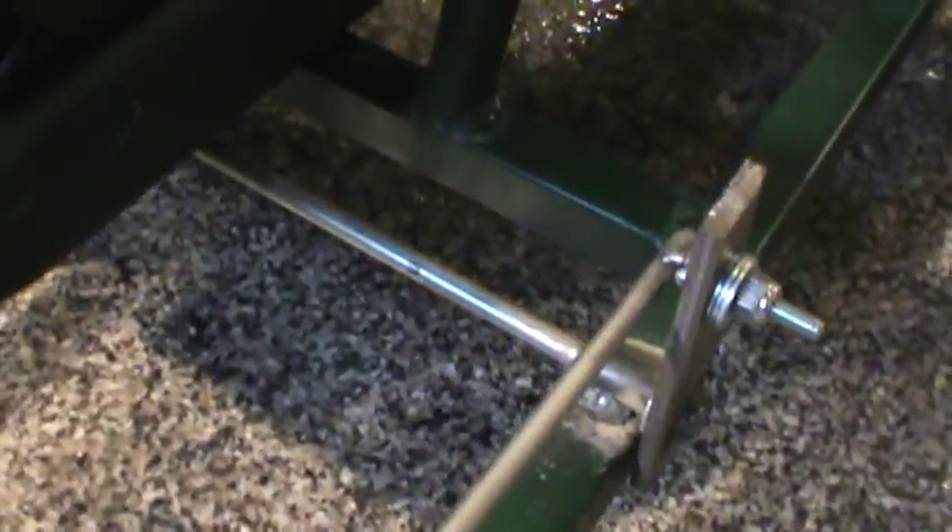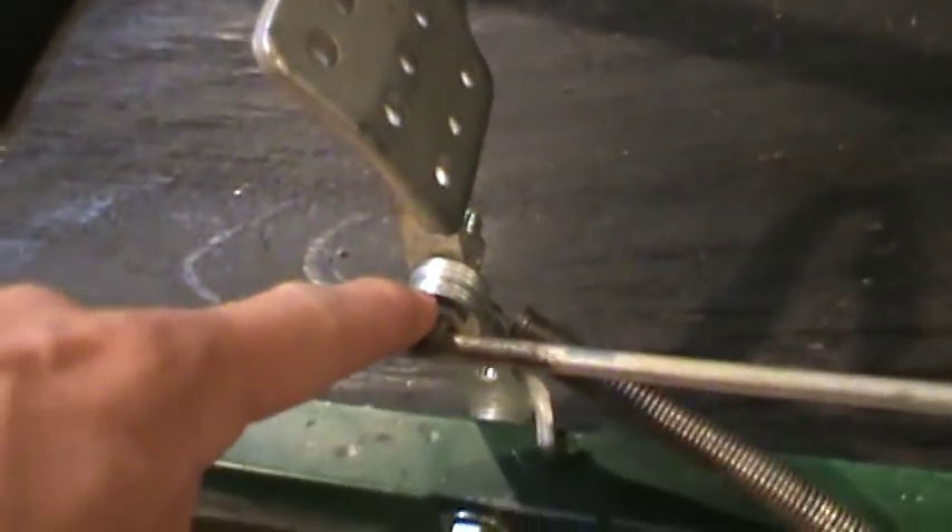I just made this new design with these metal rods, kind of like a jackshaft setup. Basically how it works is there's bolts welded to these little rods — they're thinner than that one, but there's two of them, one on each side.